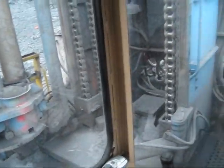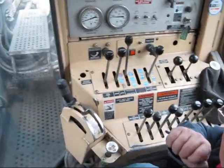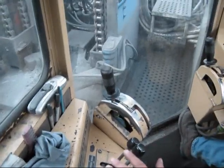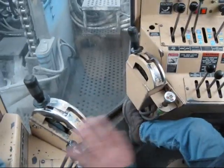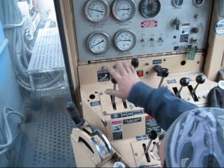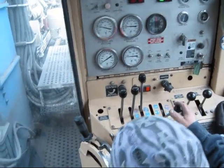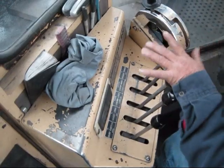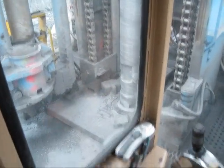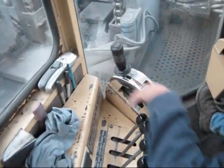Most of the controls are for when you're setting up. Once you get set up, you don't touch none of this stuff. These three right here are for your jack pads to level your machine up. This is for your dust collector and water. These two are for your tower and your tower lock. That controls the deck hole there. The ones on this side are for the curtain and the carousel. These are your interlocks to lock your car in there. The carousel will turn. These are the power tongs for down at the bottom.